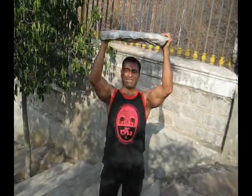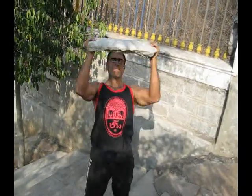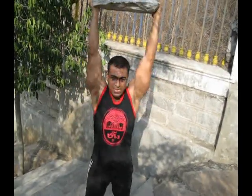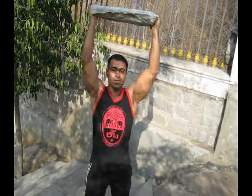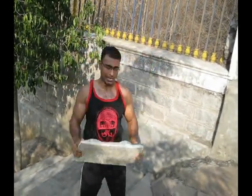Bring the head through. One. Use the legs. I want a little muscle power from the legs. Little body English. Little tip. Nice.